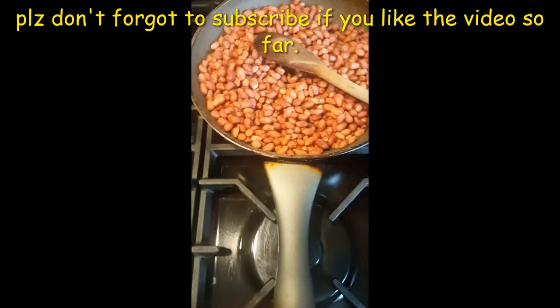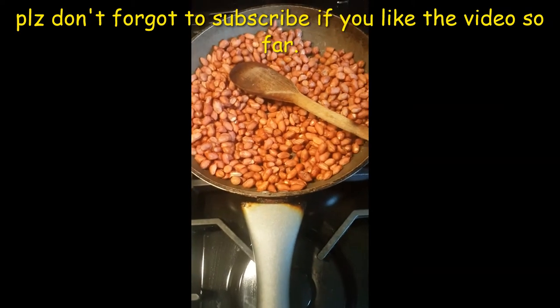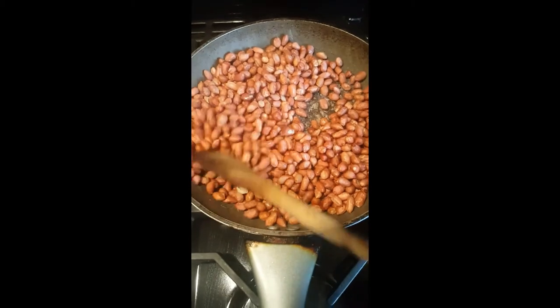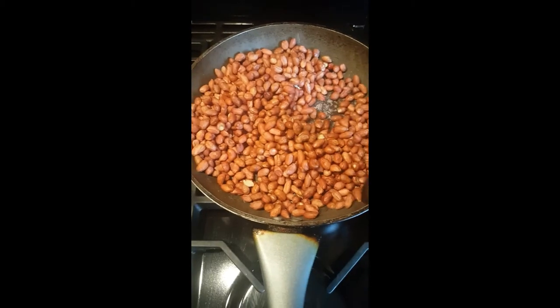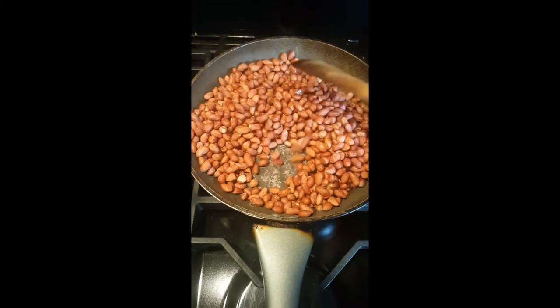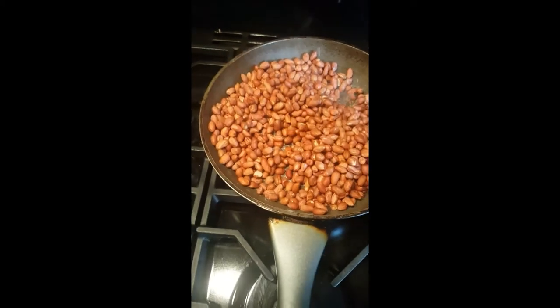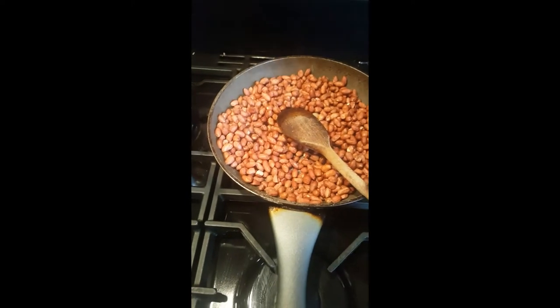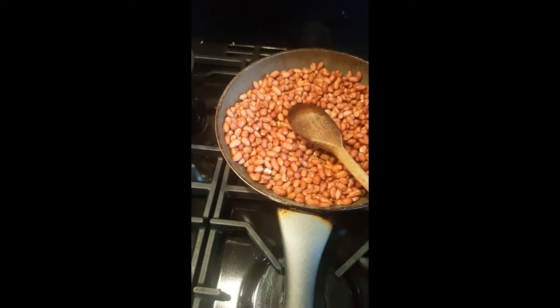Hi family, welcome to my channel. This time I'm going to show you how I cook my nuts — the peanuts, the red peanuts.